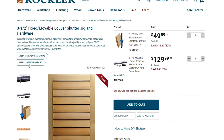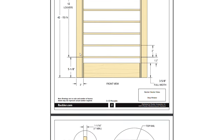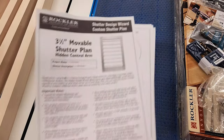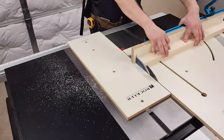Rockler.com has a measuring guide to get your shutter dimensions. Then you just input those dimensions in the design wizard, name the project and window — in case you're doing more than one that are different sizes — and it creates the plans with an inventory list and part numbers so you can get everything you need all at once. You can email the plans and you can print them.